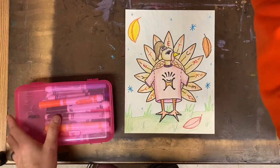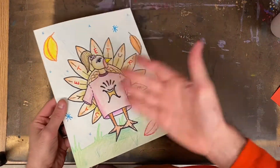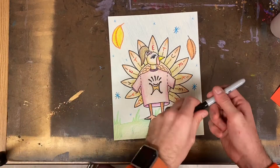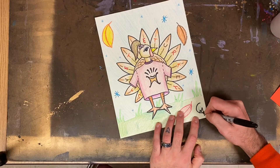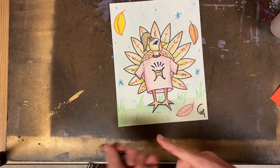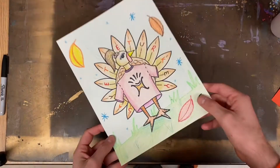In the end, you can see I've made sure to cover as much of my white paper as possible with crayons, markers, and colored pencils. That way I can tell that my artwork is finished, and I can say that I'm proud of the effort I've put into my art today. With my signature in the bottom corner, I am going to say I'm finished with my artwork.